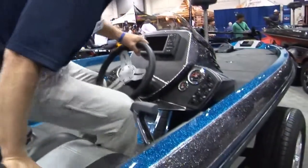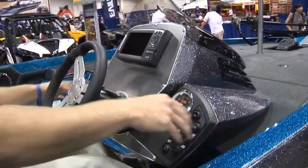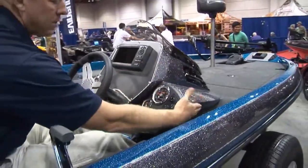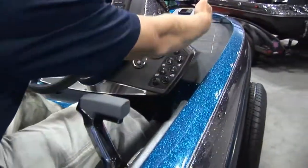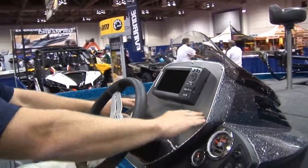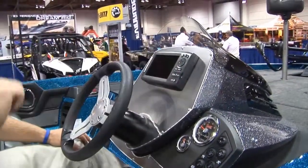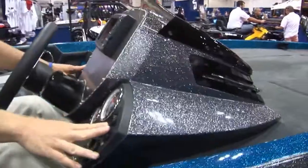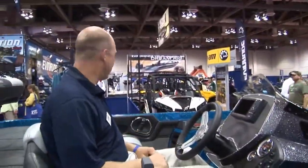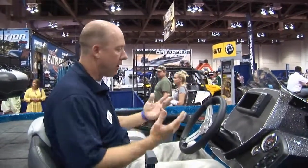Once you get to the console, this is really where the boat separates itself from the competition. You've got the offset console made famous in the Z520C the previous year, which takes the console away from the gunnel allowing longer rods to flank down the side of it. The large console panel accommodates a seven-inch depth finder, but you can go up to 12s. Nice membrane style switches, a performance racing wheel, all tied together with the custom Ranger upholstery that we're known for.